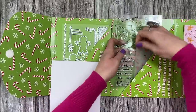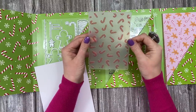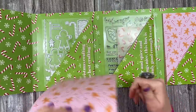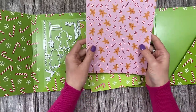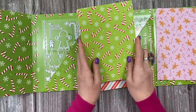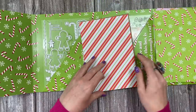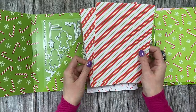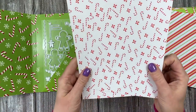You also get an embossing folder, so you can emboss the side of the house and do some nice effects with your ink pads. Then your papers — you've got two of each design. There's that wonderful fun design, one that matches the packaging, the outside packaging stripe, and some candy cane pattern papers.